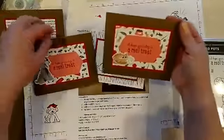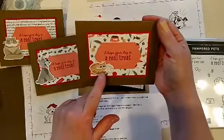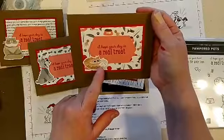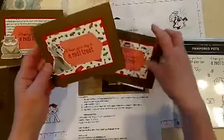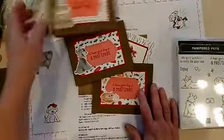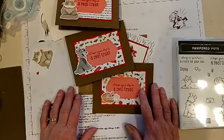Oh, here are my cards — they were upside down! So here's the cat and dog cards. The cat that cuts out of the paper is this little frightened little cat, and then there's the cute little guy there. There are those cards.